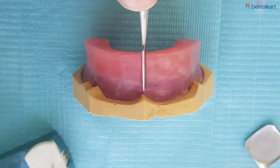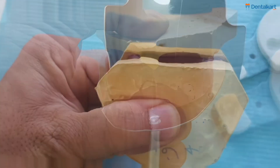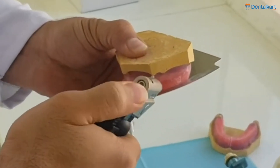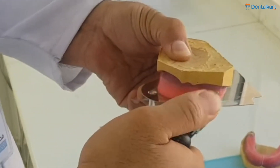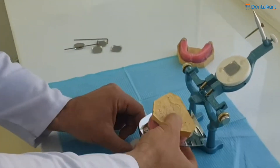We'll mark the central line and then put it onto the occlusal table to check the occlusal plane. Then we'll seal it onto the occlusal table with the help of a dental torch and adjust it onto the articulator.